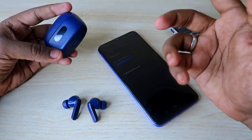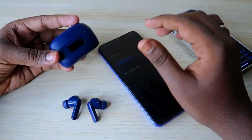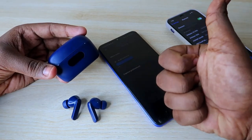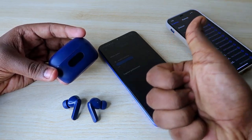In this way you can easily solve the not hearing audio in one earbud issue on the Boat Airdopes 120M Pro. That's it for today guys. Hopefully if you liked this video, hit the like button, and if you are new to this channel please subscribe below. Thanks for watching!